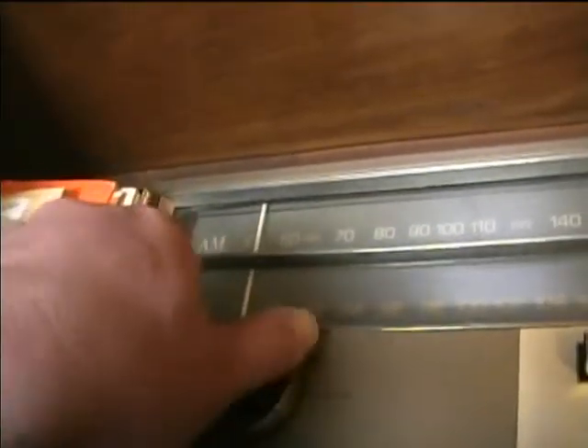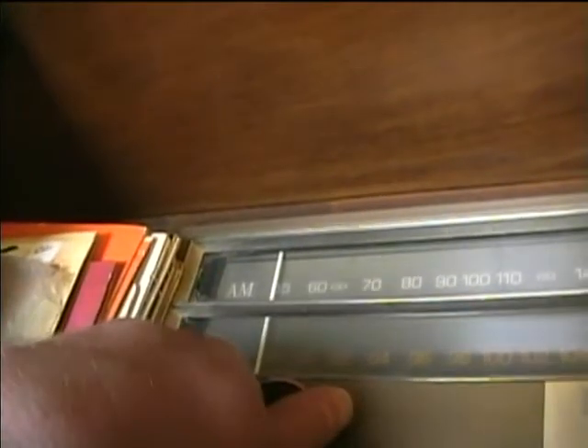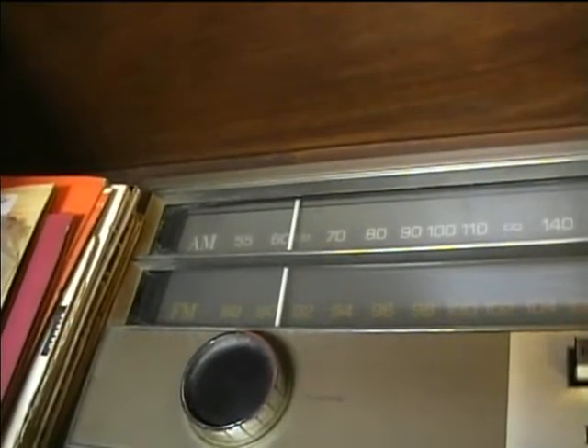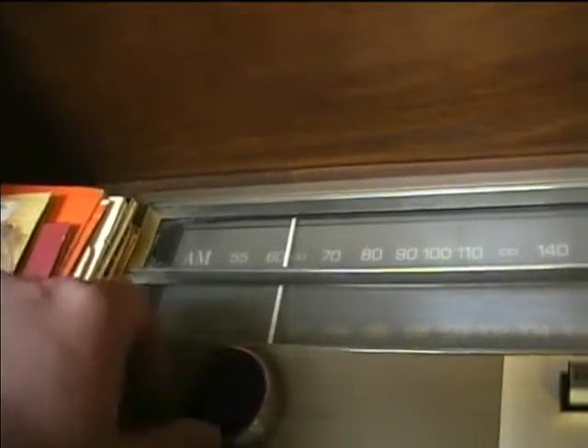Now let's try AM. The AM seems to work really good. It seems to be able to get weak stations really well — that station's probably about 90 miles away, or at least an hour's drive away.